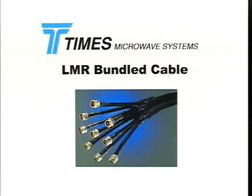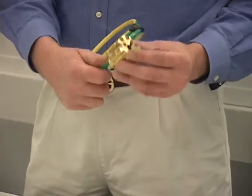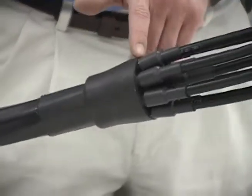Times Microwave Systems has solved these problems with our newest product, LMR Bundled Cable. LMR Bundled Cable is a spiral configuration of multiple LMR cables under a common polyethylene outer jacket. A unique patented grounding fixture grounds the outer shields of each cable, and a molded end cap seals the bundle to prevent moisture ingress at the breakout point.